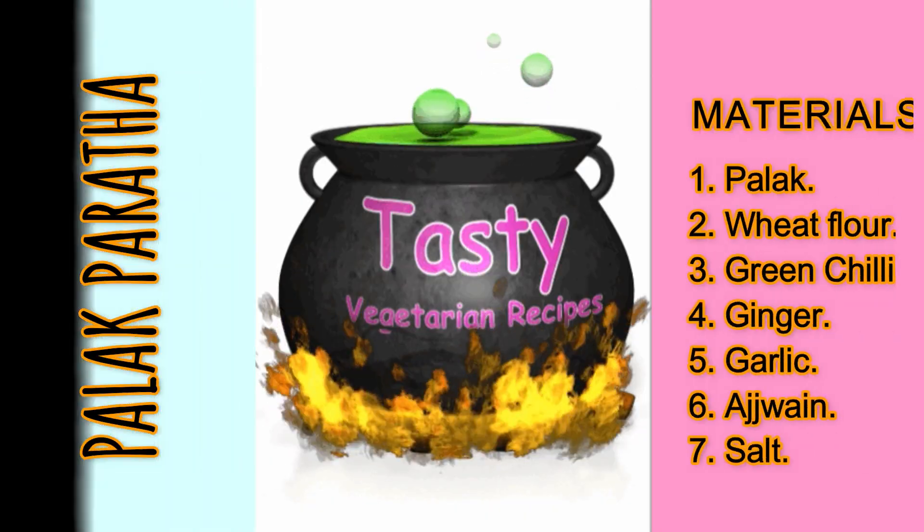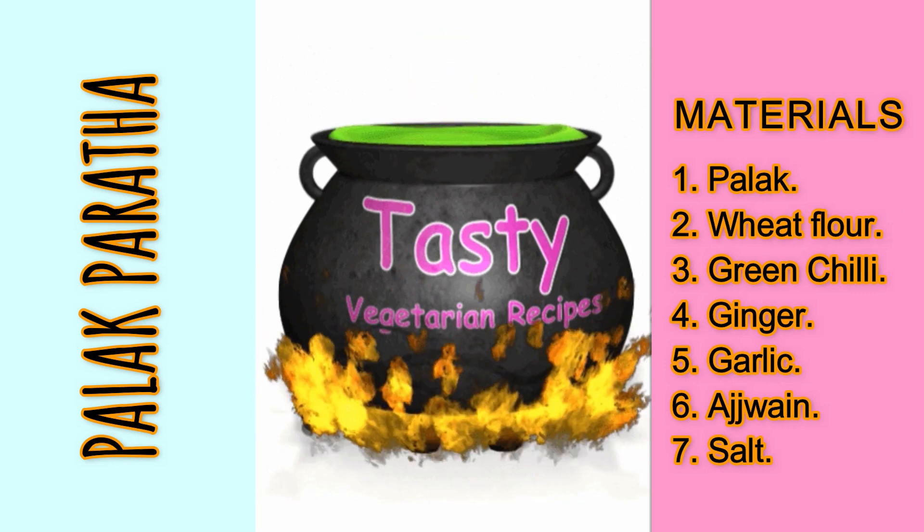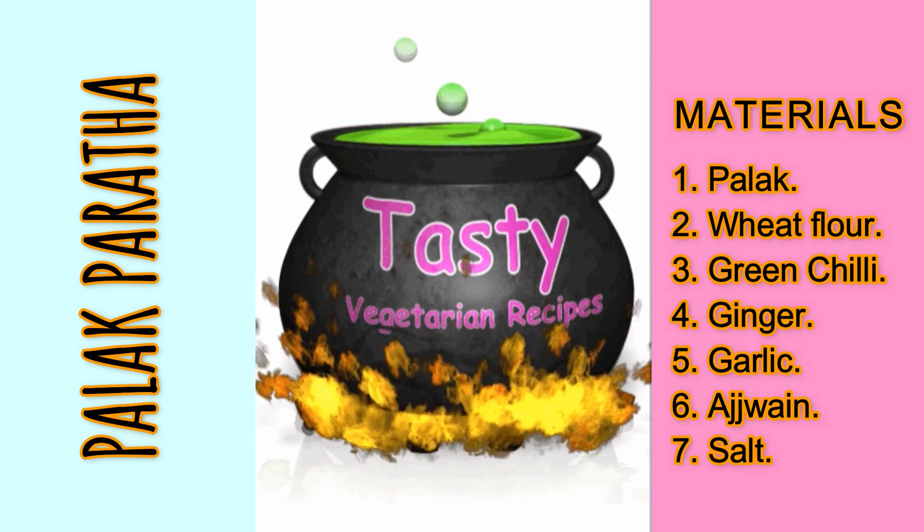Required materials are: palak, wheat flour, green chili, ginger, garlic, ajwain, and salt.